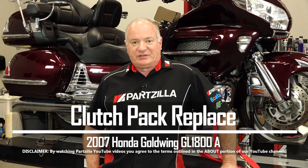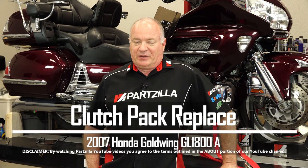Hello, John Talley here with Partzilla.com. Today we're going to tackle the daunting task of replacing the clutch on our 2007 Honda GL1800A, also known as the Honda Goldwing. Now if your machine is starting to slip when you're leaving a stopped state, it's time to take a look at that clutch because all those fiber discs in there are starting to break down, and all those little pieces and particles are flowing around inside your engine, which is not healthy for it. You're going to save a lot of money if you follow along with me and do this yourself.